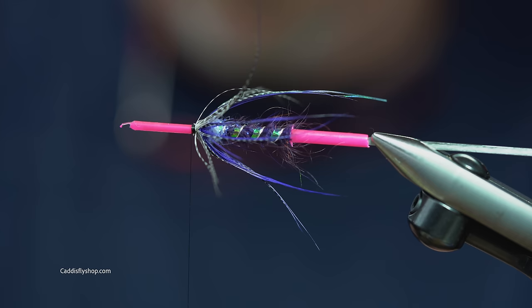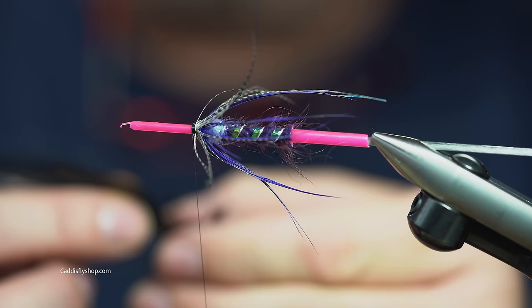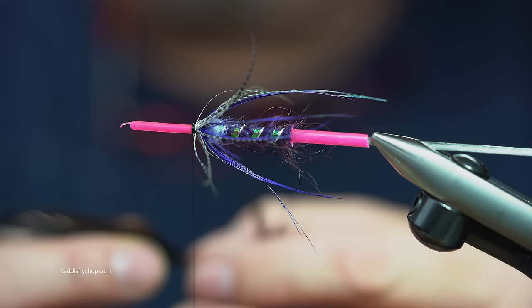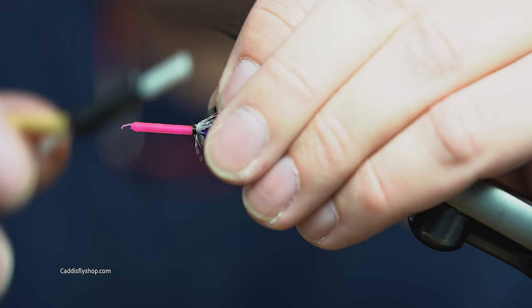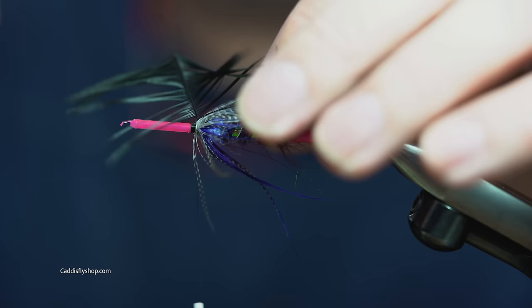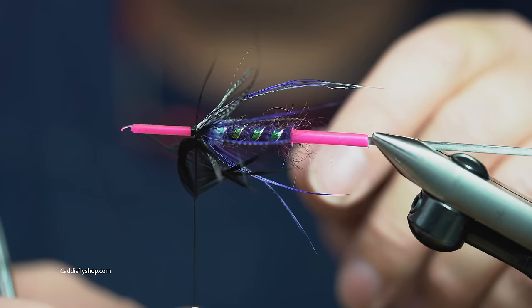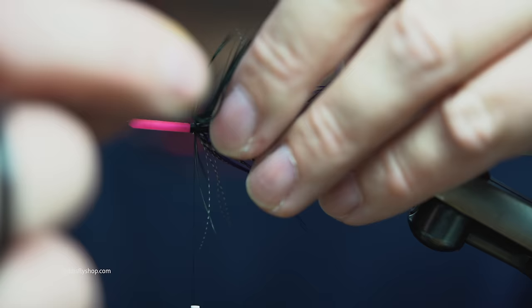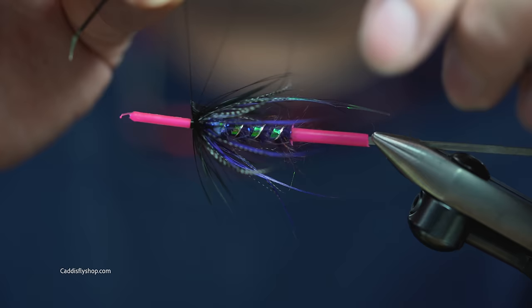Hackle two — now we're just going to go with some black saddle. This isn't on a standard Euphoria, but this is going to help pop that natural guinea that we put in front to finish the fly. So I'm just looking for a turn or two of hackle here. Prep that, cut a tie-in point. Two turns, and that'll give me just enough contrast that the guinea is really going to pop when I put it on there.